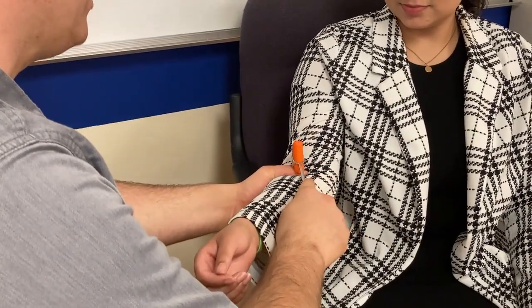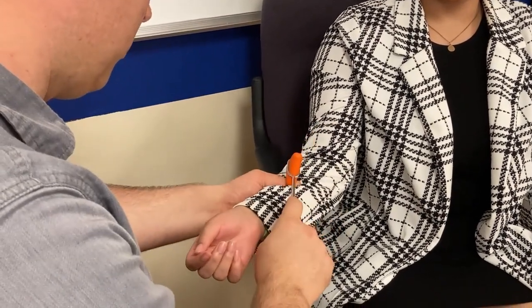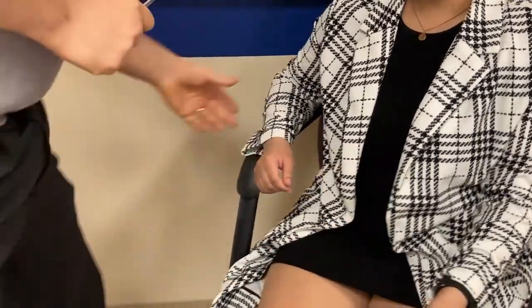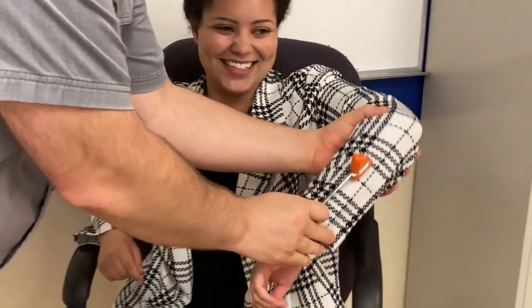Now we're doing the same story with the lower extremities. This is a reflex hammer — just relax. I need you to do a math problem for me: 47 times 7. Keep working on that. The reason I give a math problem is that patients often think they're supposed to jerk when I hit them and they'll overdo it. If you keep them busy it stops them from doing that and you'll get a better result.